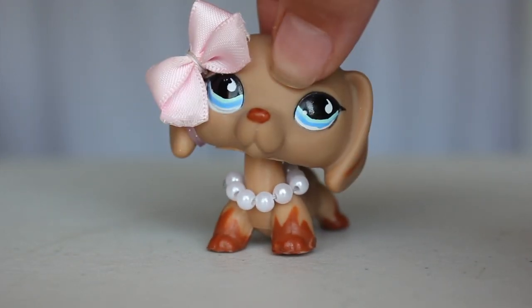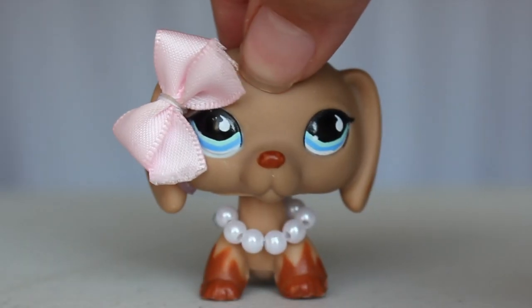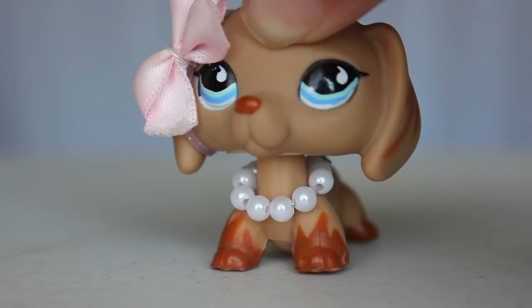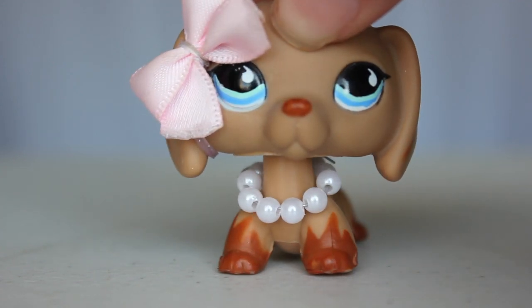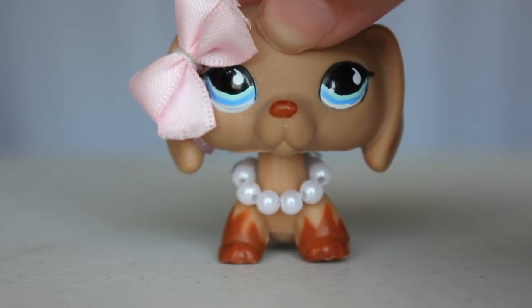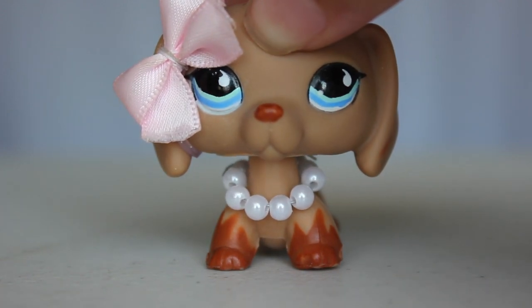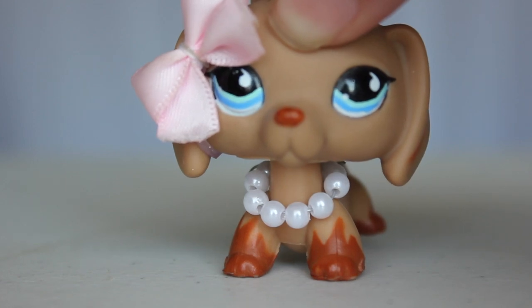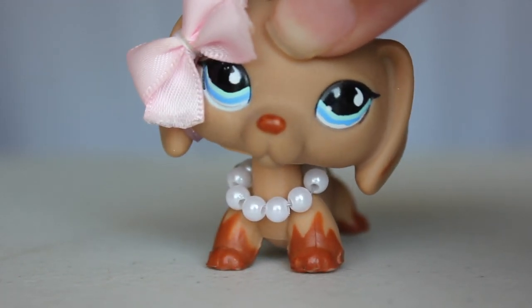Hey guys, it's Nabba here back with another video and today I got some awesome new LPS. I'm so excited. Before this video starts I would like to let you know that I am not trying to brag in any way, and the only reason why I am showing you guys all of these LPS and making this video is for entertainment purposes only and I would never want to make you guys feel that way.